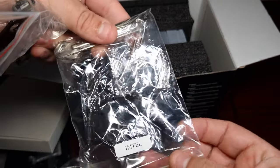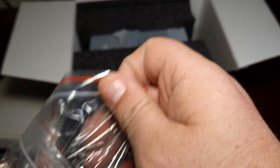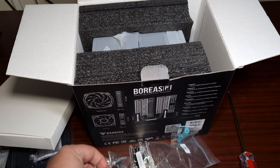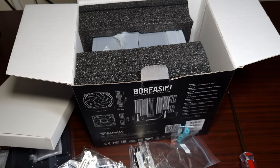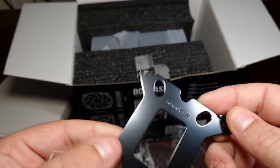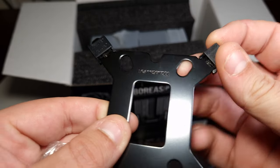It does come with its own thermal paste already and a little spreading tool. That is for Intel. Then we've got clips — which I don't like those annoying clips. Then we've got 2011 again. And then it comes with a back plate, which is for LGA, as you can see.